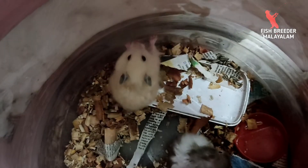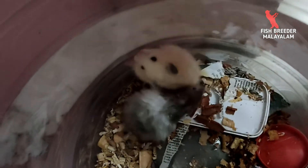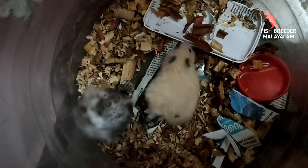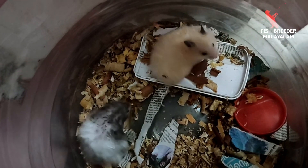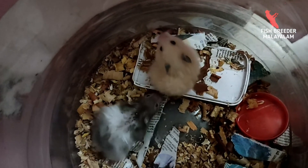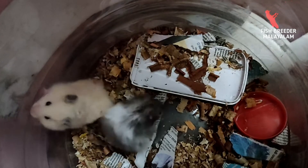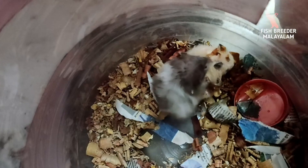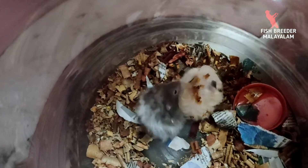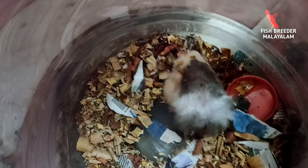Breeding is not good if rushed. Then we have to wait for 2 hours. Then we have to wait for the mating to separate. After that, the mating will be separated. Then they will have to wait for the mating to fully separate.